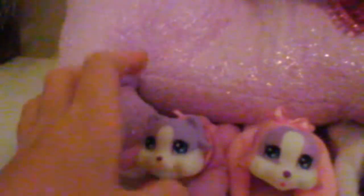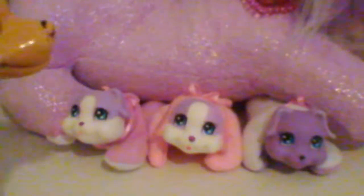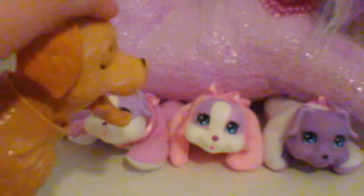Oh, I think here's the one that makes noise — butt first! We're going butt first. Here's the one that makes noise, it's another girl. So it is white on the top with a purple belly, with a purple face, with light purple ears. And then it's another girl — look at her, she's so cute.